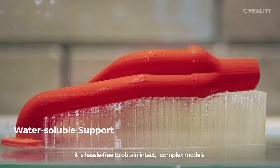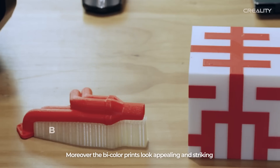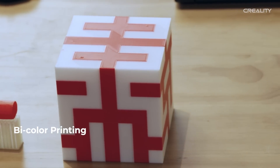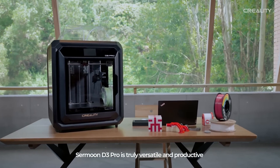It saves post-processing time. With water-soluble support, it is hassle-free to obtain intact, complex models. The bi-colour prints look appealing and striking. All in all, Samoon D3 Pro is truly versatile and productive.